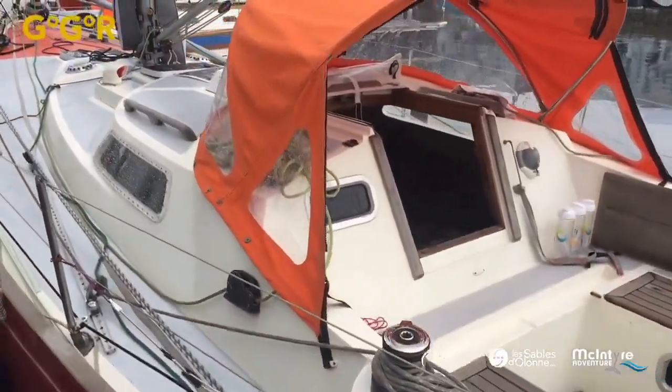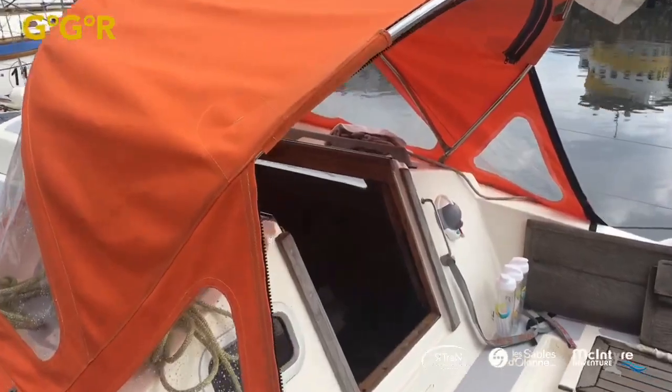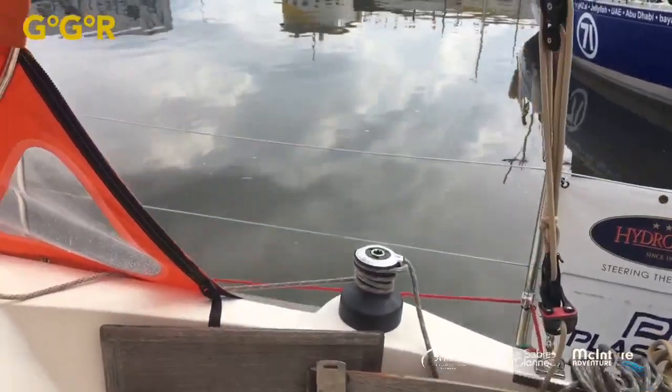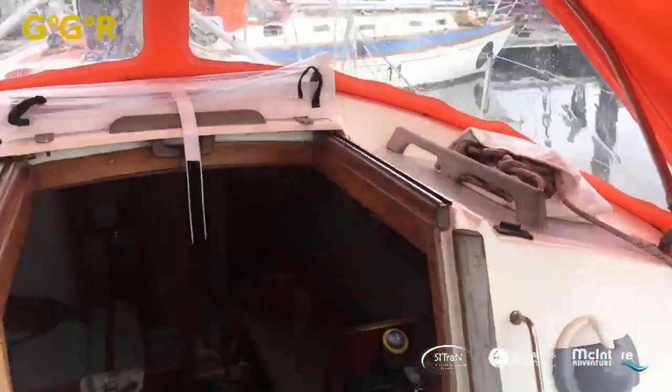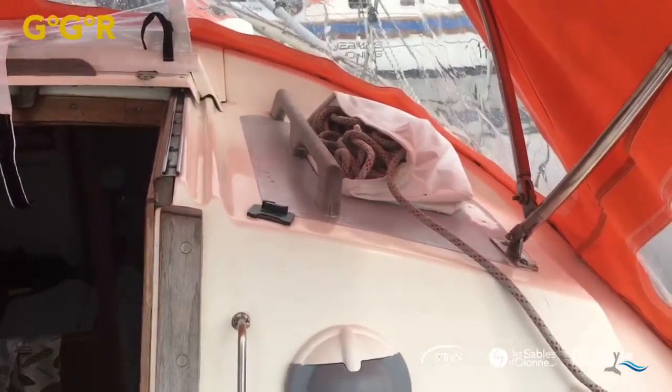You can see how simple it is on board. I've checked with Simon — I'll try not to slip over. I'm going to walk you around the boat. This is really different: light, simple, no lines coming down the back.